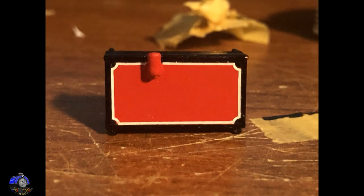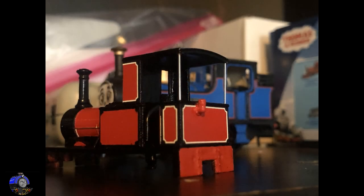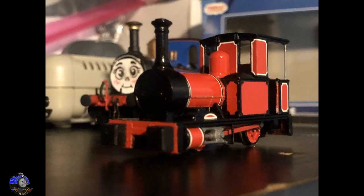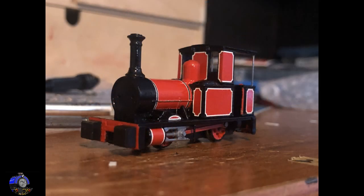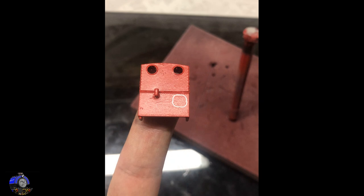0.35mm transfers from FOX transfers were used for the lining. Throughout the model, I often had to cut the corner pieces to even smaller corners to match the 3D model's livery. The boiler lining was a fairly tedious process — I had to lay two strips of white side-by-side on both boiler bands, wait for them to dry, then lay an equal-length strip of black on top, to get the correct white-black-white lining. Once the lining was applied and some light paint touch-ups done, including painting the pipework brass, everything was sealed with a coat of Tamiya semi-gloss.